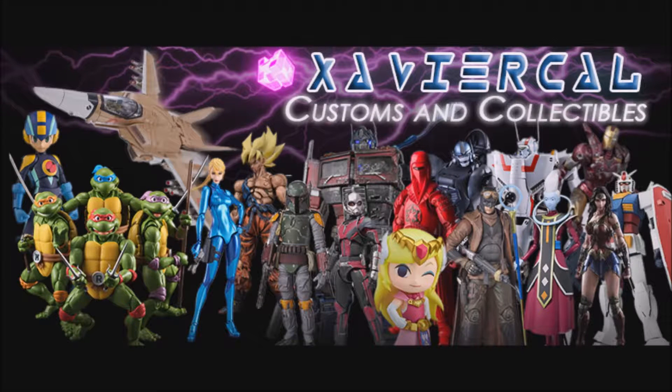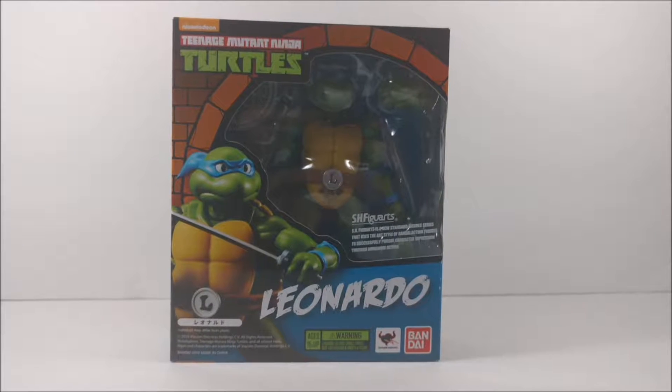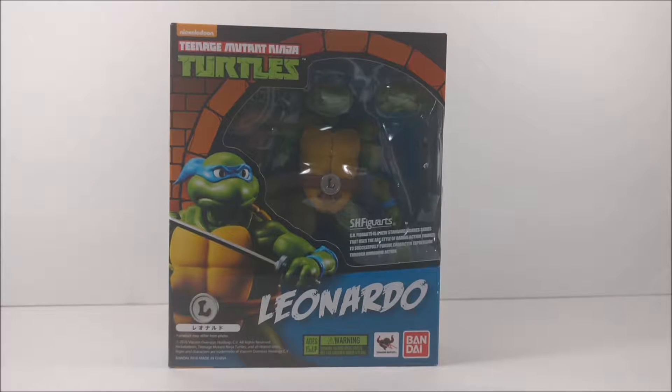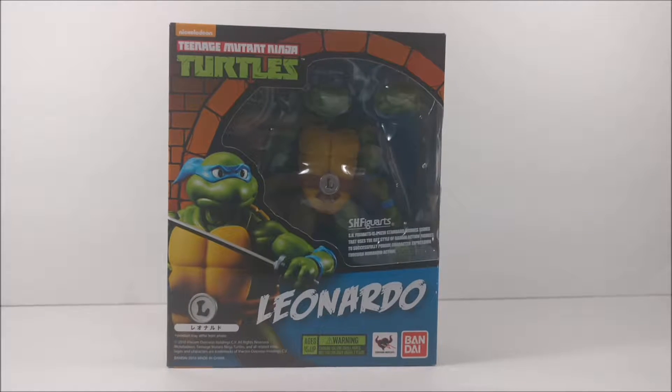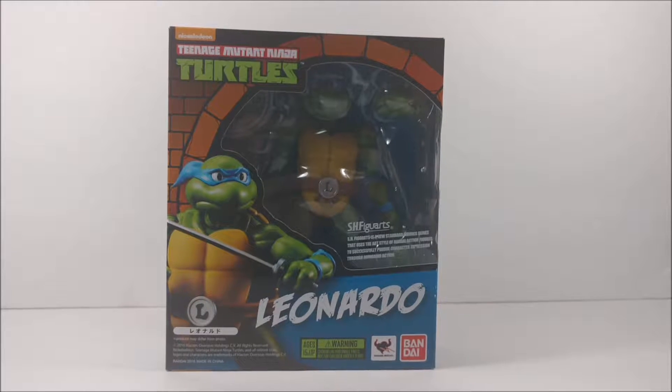This video is brought to you by Xerocal Customs and Collectibles. For this and more great items, be sure to check them out — link will be posted in the description. Hey guys, it's Shimbutu here. Today we're doing a review of Teenage Mutant Ninja Turtles Leonardo SH Figuarts from Bandai! Also on Nickelodeon. Awesome.